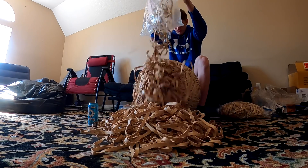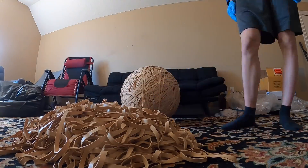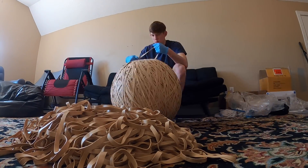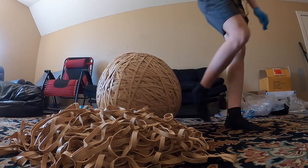And then later that day I went inside and started working on my rubber band ball, dumped out a bunch of bands, and began placing them for what felt like an eternity as the pile thinned down and I just kept placing bands one by one.